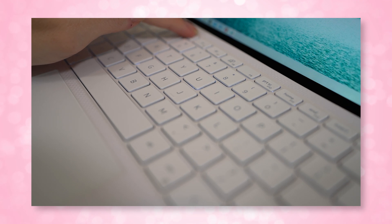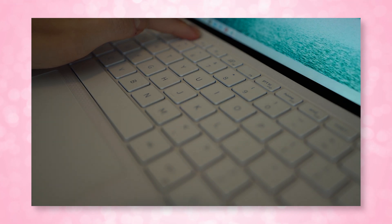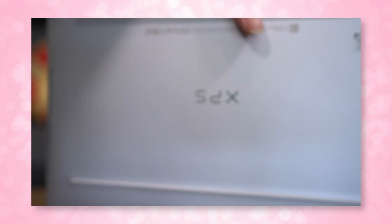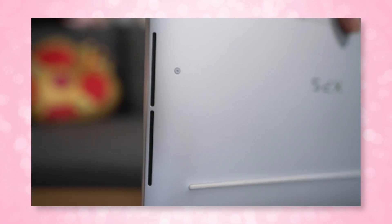The keyboard has backlighting at three different levels along with an ambient light sensor to automatically control brightness. The backlighting is admittedly hard to see on the white keyboard, especially during the day. Luckily, I've memorized my typing so I don't need to hunt for keys. The speakers are found on both sides — they're down-firing, but they are seriously loud with plenty of bass for a laptop, and very clear as well.